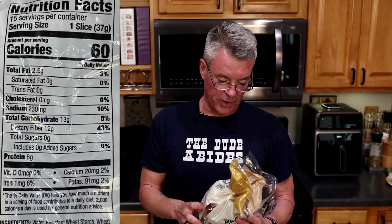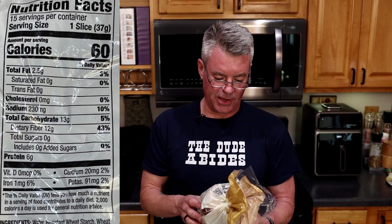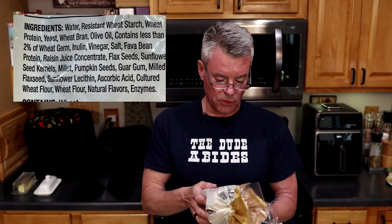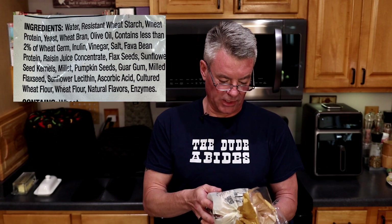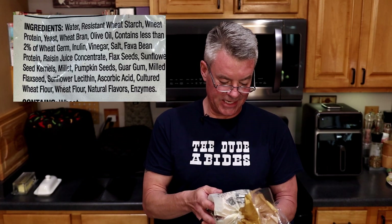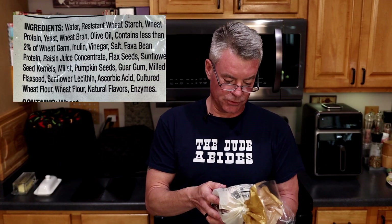Now I want to try out the seeded bread. In terms of nutritional information: 60 calories, 2.5 grams of total fat, 13 grams of total carbohydrates with 12 grams of dietary fiber for a net one, and 6 grams of protein — we'll be doubling all of those for two slices. For ingredients: water, resistant wheat starch, wheat protein, yeast, wheat bran, olive oil, and 2% or less of wheat germ, inulin, vinegar, fava bean protein, raisin juice concentrate, flax seed, sunflower seed kernels, millet, pumpkin seeds, guar gum, milled flax seeds, sunflower lecithin, ascorbic acid, cultured wheat flour, wheat flour, natural flavors, and enzymes. If you are very discerning about ingredients, this is probably going to fall off your radar.